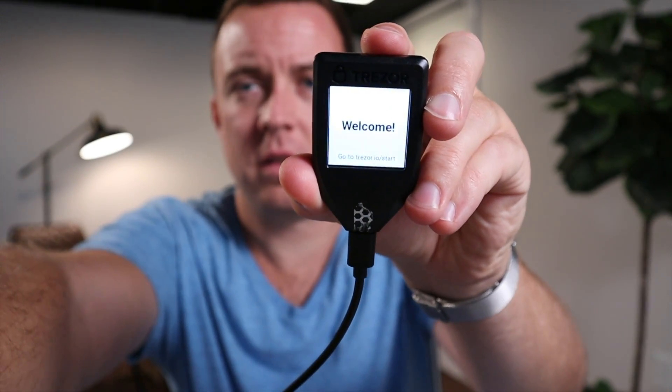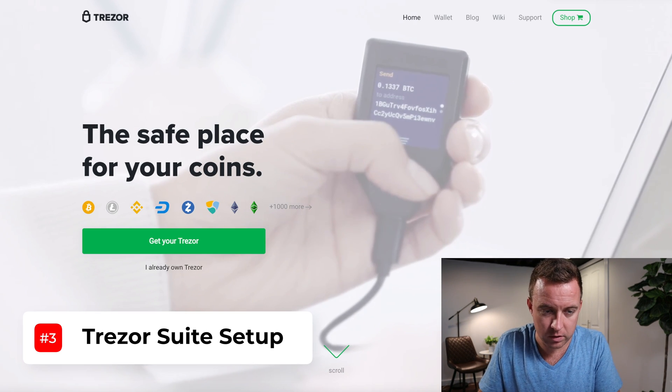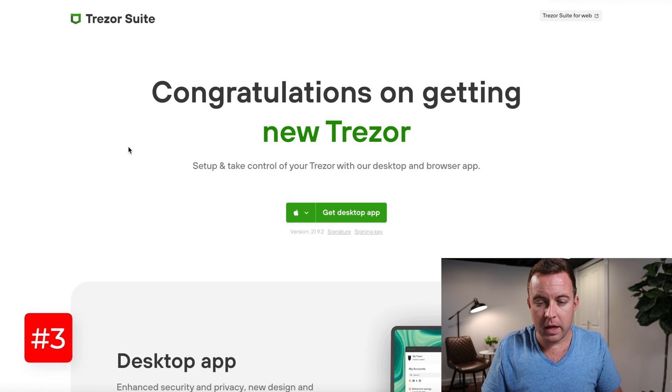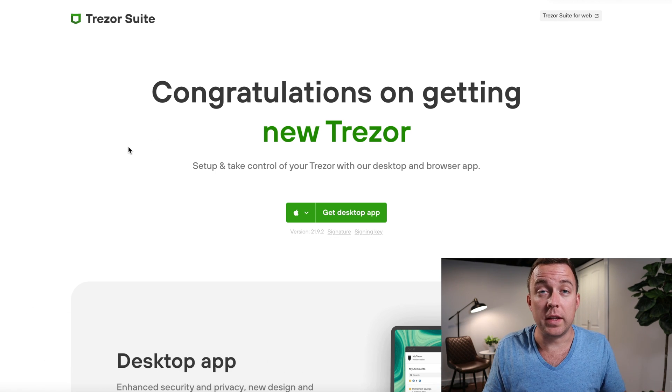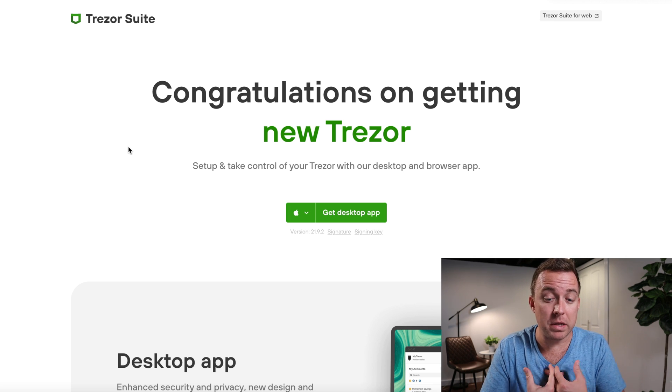You're going to see the screen come on. It says 'Safe place for your coins — welcome,' and then it'll let you know to go to trezor.io/start. Let's hop on over to Trezor's website just like it says.